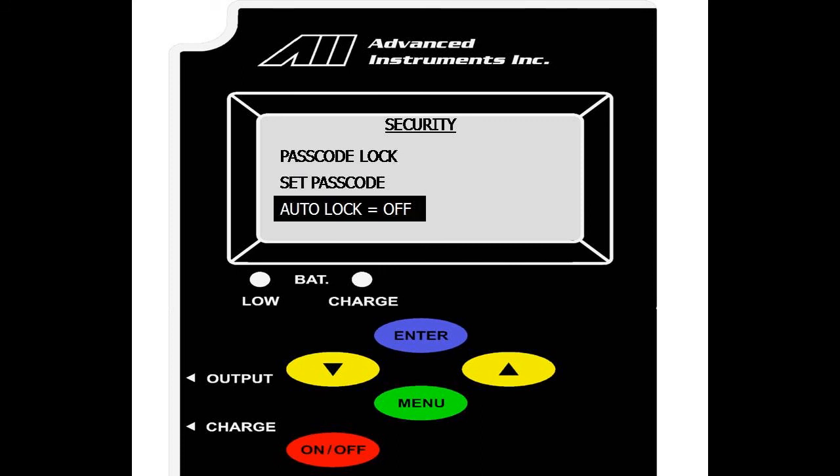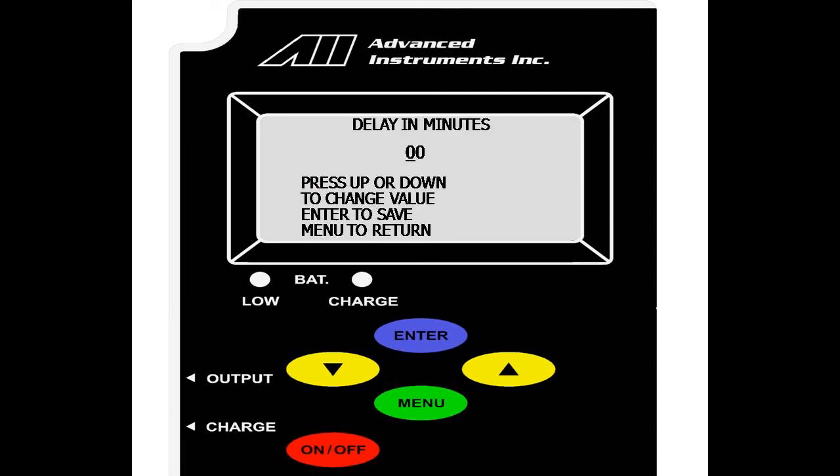You can also set an auto-lock option — select enter and set a delay in minutes. This allows the analyzer to auto-lock itself with the passcode after a certain number of minutes of being idle.